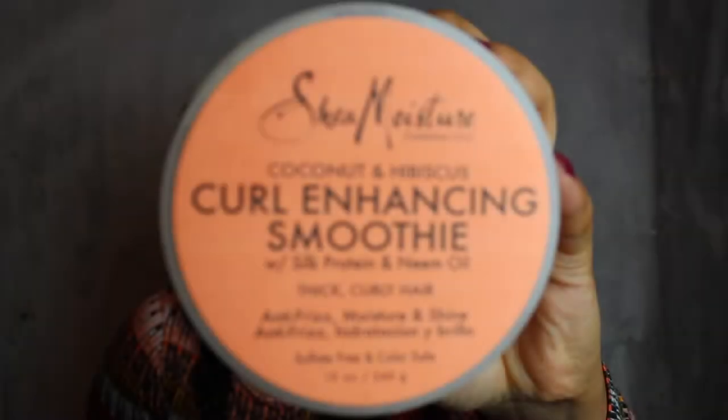I'm going to be using SheaMoisture Coconut Curl Enhancing Smoothie. I love this cream because it defines my curls, reduces frizz, and smooths my hair for a soft, silky feel that I literally love.